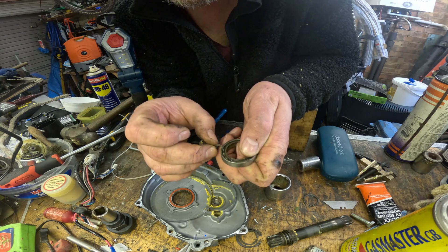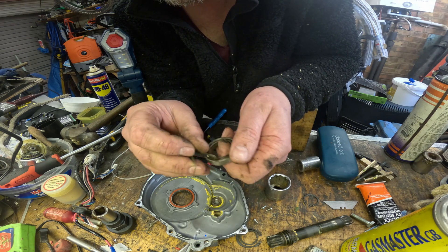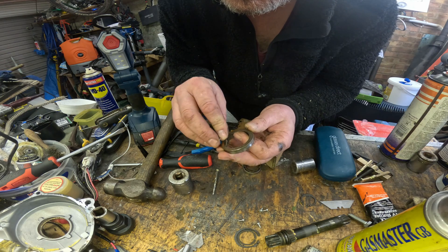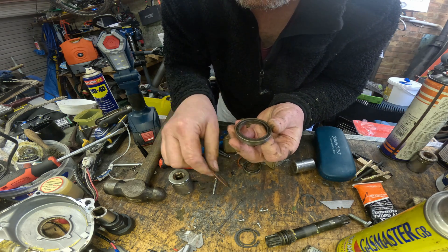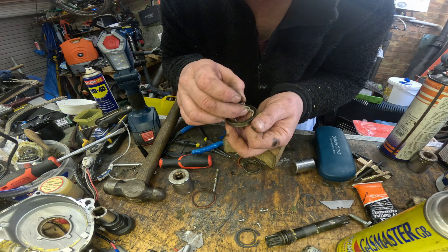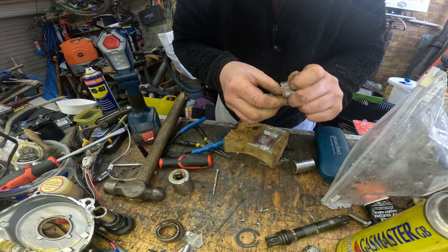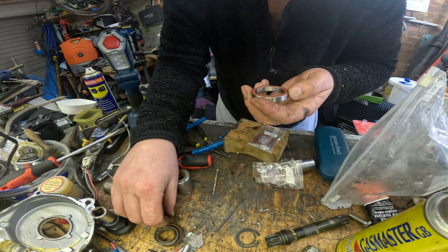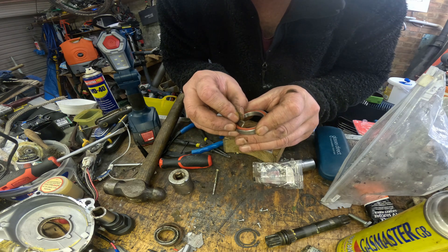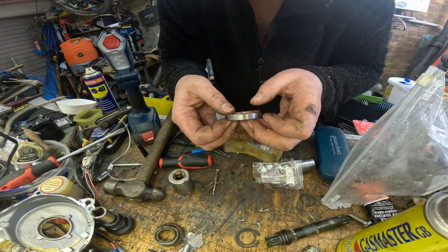The grease inside this bearing has combined with dirt and turned into grinding paste - it's not doing its job anymore. It's worth buying Enduro Max bearings which are already pre-filled with waterproof grease. The next bearing also comes out relatively easily - none of them are particularly tight, they're only small so I didn't need a press. This one's also completely knackered: water has taken dirt inside the bearing, combined with the grease, and turned it into grinding paste. I'll put a link in the description to the bearings I used - they really are filled quite full with waterproof grease, and that is the main thing: if there's no space for air or water, air or water simply isn't going to get in.